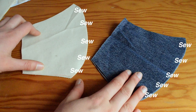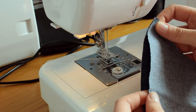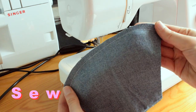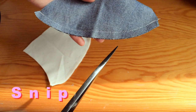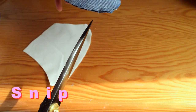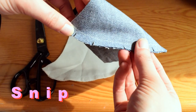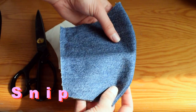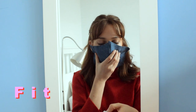Sew down the curved edge. Remember to flip your fabric so its right sides are facing, and sew down the curve one centimeter away from the edge. Repeat this on the other fabric. The next thing we want to do is snip along this curved edge, making sure not to cut through any of the stitches. The reason we do this is so that the fabric isn't stretched or distorted as it's lying in the curved position.